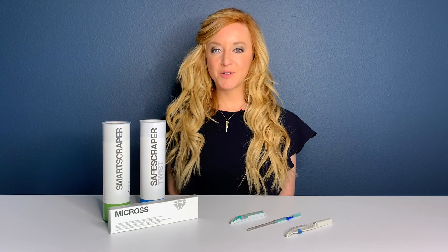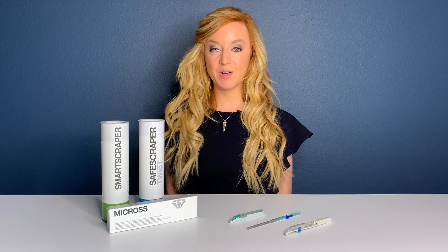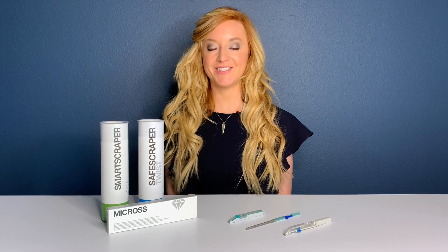All of our bone scrapers are disposable. The Micross is sold individually, and the Smart Scraper and the Safe Scraper are sold in packages of three.